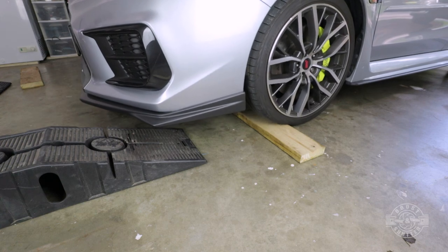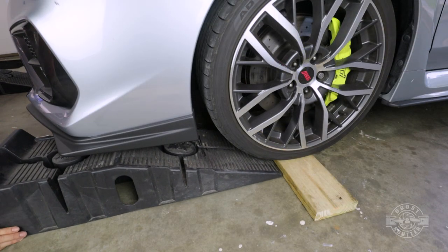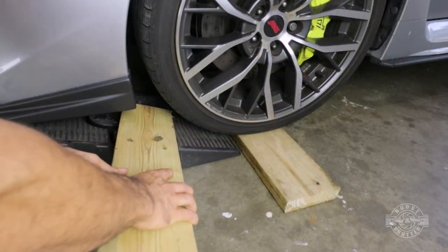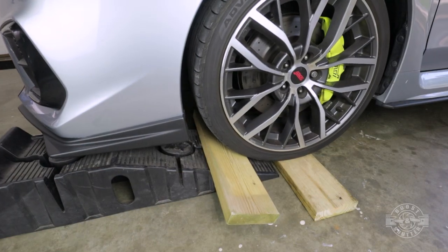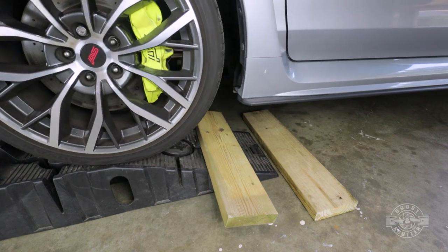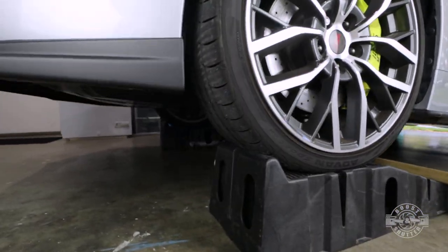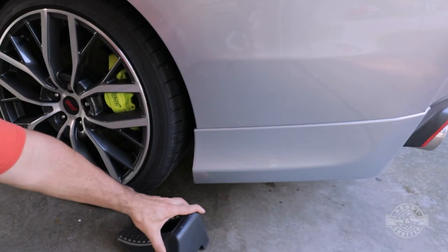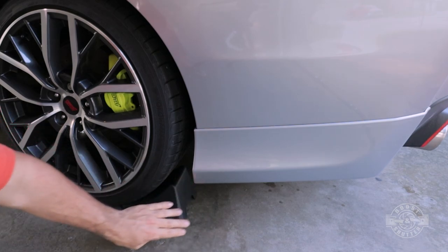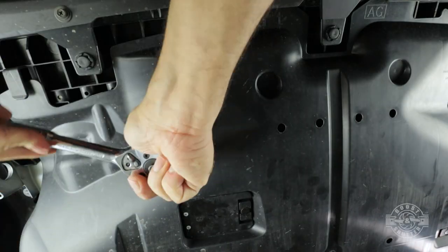We'll have to get under the car for this install. A proper lift would be great, but I'm using ramps. Since these are not low-profile ramps, I have to get creative with some pieces of wood to avoid scraping my front lip. You can use a jack and jack stands as well — just keep in mind you'll have to remove the bottom cover. Whatever you use, follow all safety precautions and always have at least two points of support.